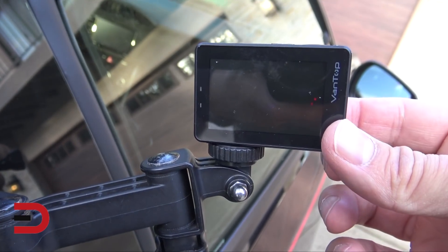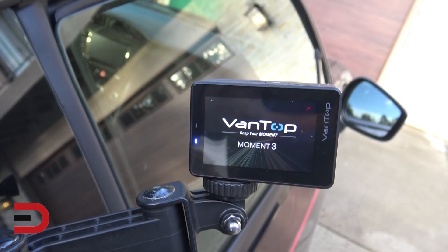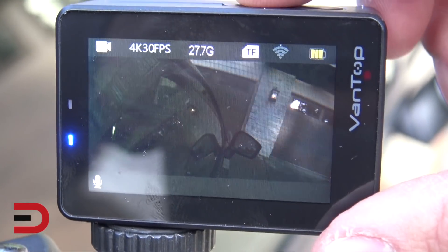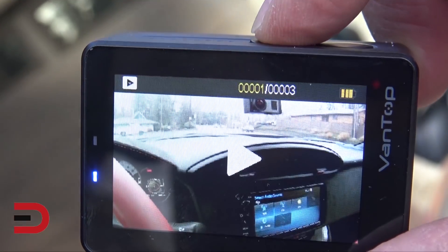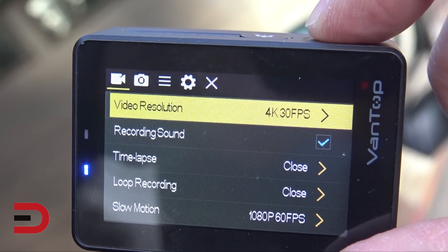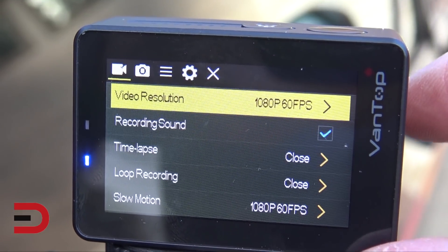To turn it on, I have a button in here in the front. I'm going to hold that down for a couple of seconds — it'll light up. So now I'm going to go through the settings. Right now it's at 4K, so for this demonstration, I'm going to go back to settings, enter on top. We're going to change that to 1080p. Enter here. So now that's set.